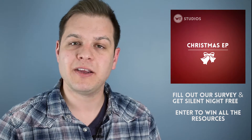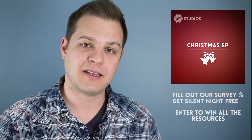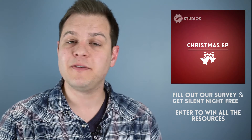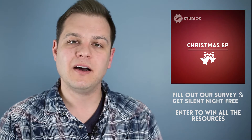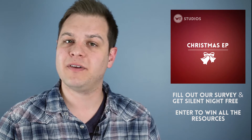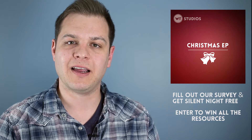But I want to tell you how you can get them for free. The first thing you can do is head over to worshiptutorials.com/survey — there will be a link up here. Just take a few minutes, fill out a quick survey, and help us make Worship Tutorials better. We're just trying to learn what kind of content you like the most, what you'd like to see more of, and how we can improve.